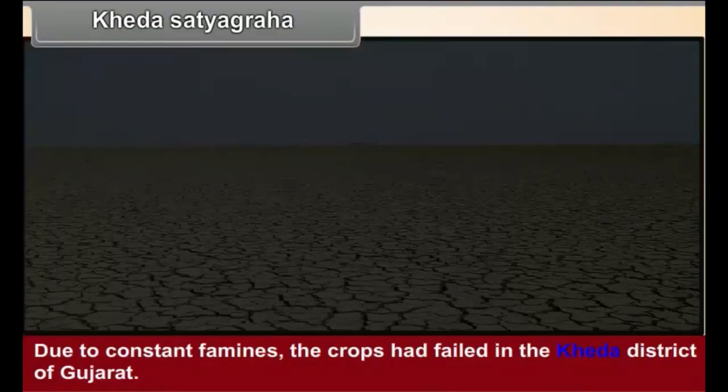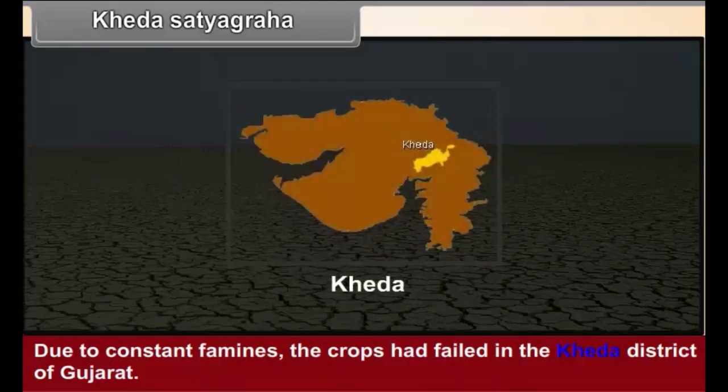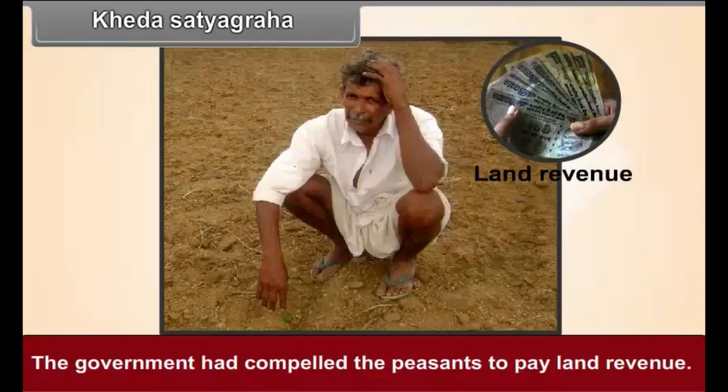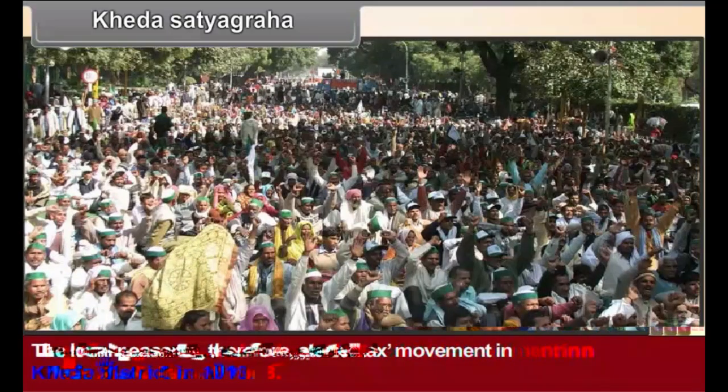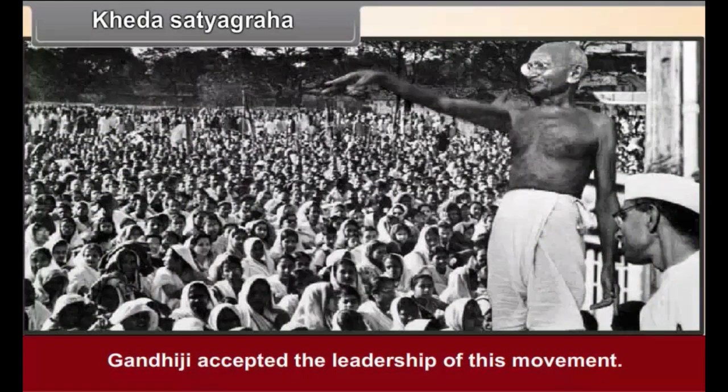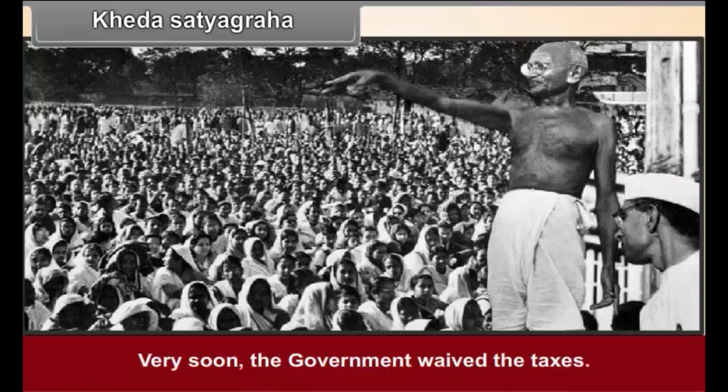Khera Satyagraha. Due to constant famines, the crops had failed in the Khera district of Gujarat. The government had compelled the peasants to pay land revenue. The local peasants, therefore, started a no-tax movement in Khera district in 1918. Gandhiji accepted the leadership of this movement, and very soon the government gave in on the taxes.